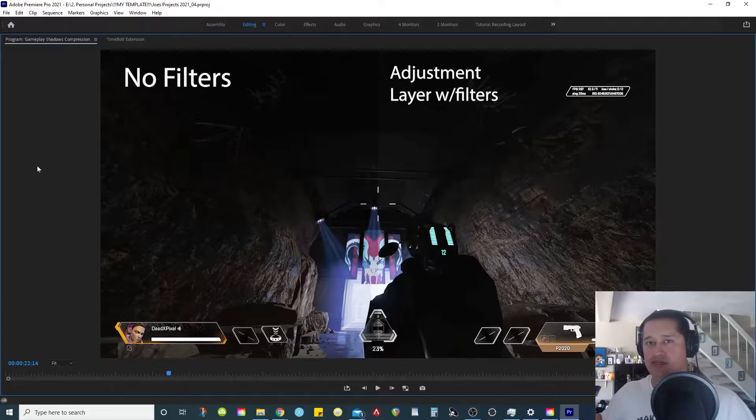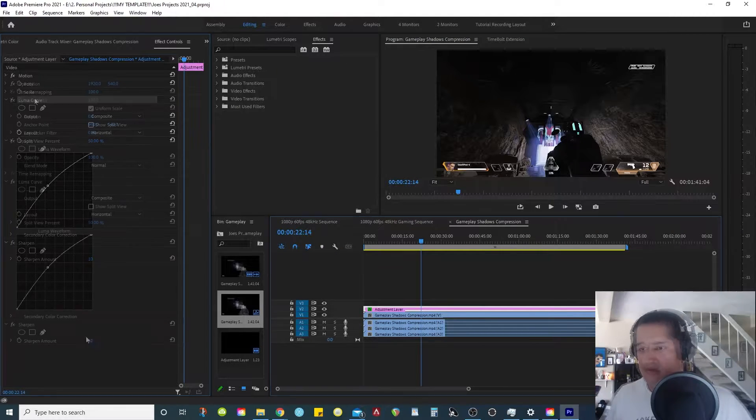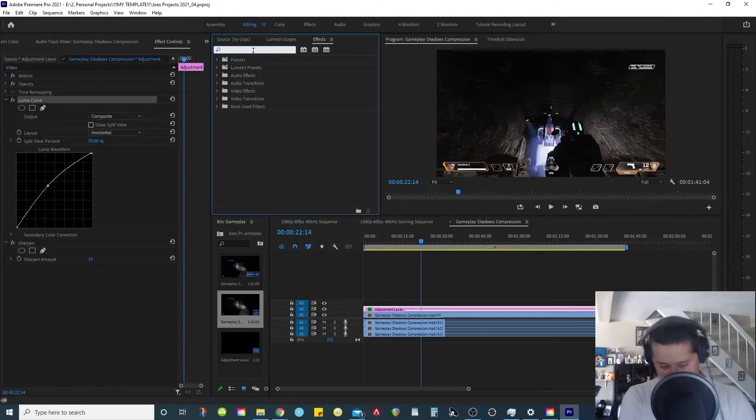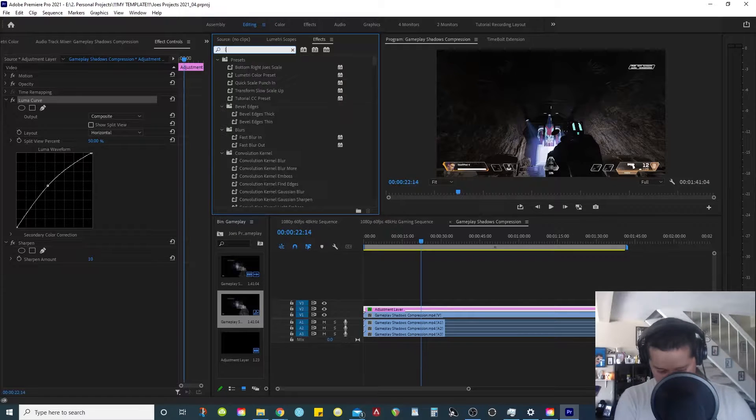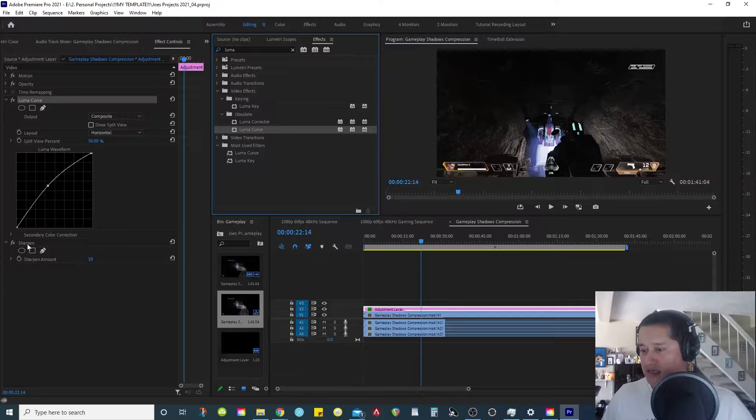This doesn't have to do specifically with Premiere Pro — whatever editing software you have, you can do this. In my adjustment layer there are two filters: one is the Luma Curve, you can just type that up in your effects. And also a Sharpen filter. These two — a Luma Curve and a Sharpen — are the two main things I always add to my gameplay footage before I upload to YouTube.